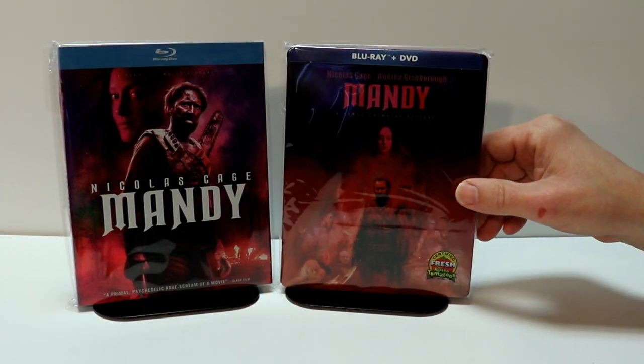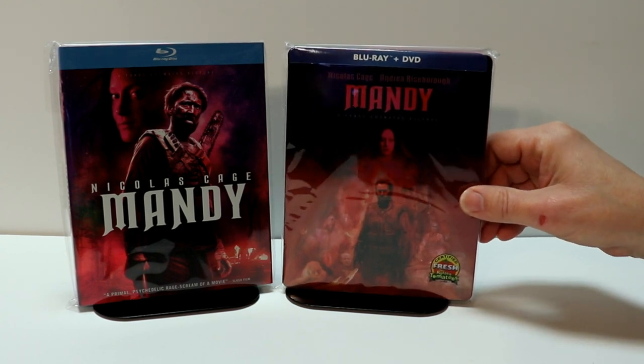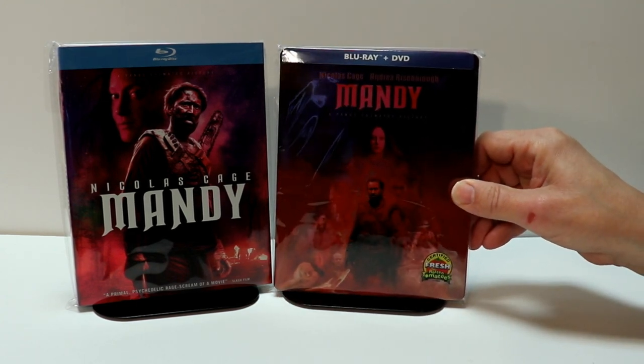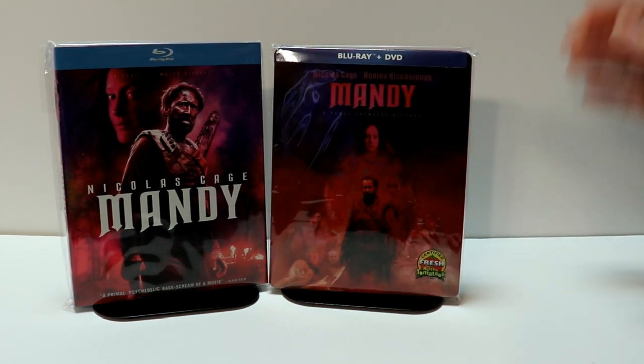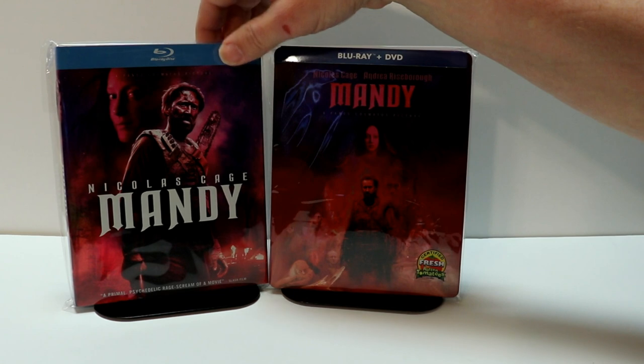This bag will help keep the steelbook from getting scuffed up and scratched on the shelf up against the other steelbooks. I do have a link below if you'd like to check out where I get these bags from Amazon. I also wanted to take time to show you just the regular Blu-ray release.